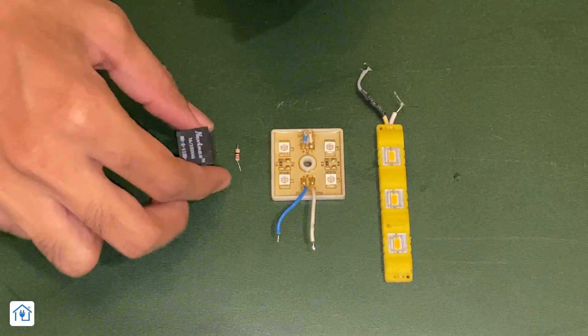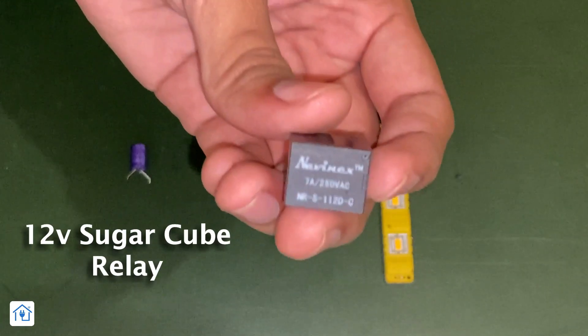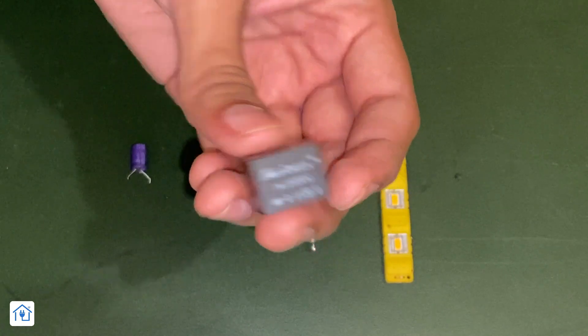Let's see which components are going to be in this project. This is a relay. You have to use a 12-volt relay — a sugar cube relay. This will be available in the market and also in the description. All the purchase links are available in the description.